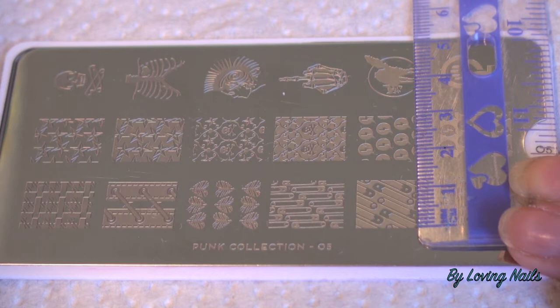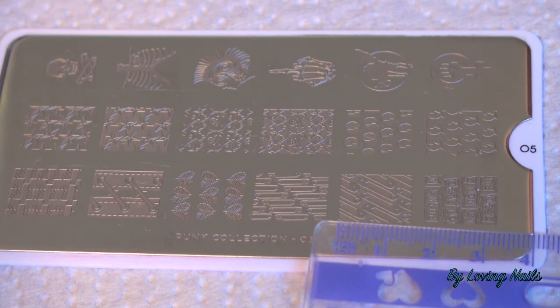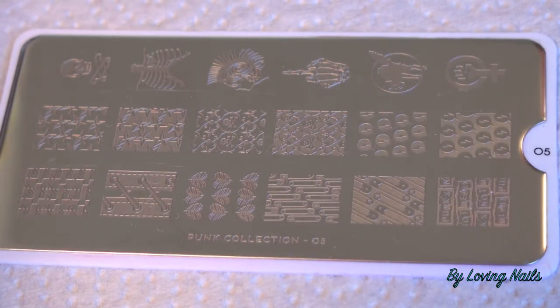I will just quickly measure it for those of you that are interested in the sizes of the full nail images. They are one centimeter and two millimeters wide and two centimeters high. So I will just start with my manicure now.